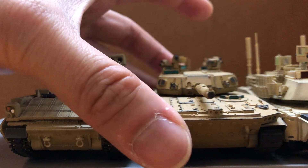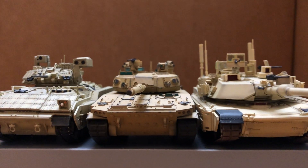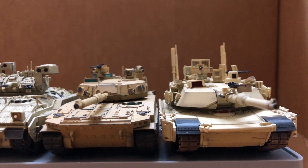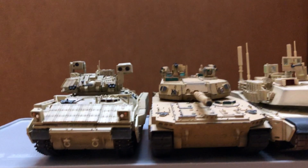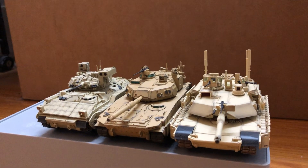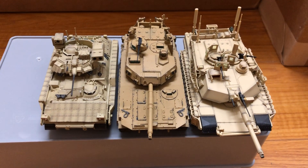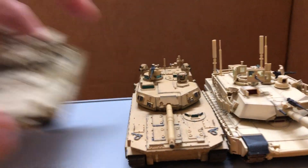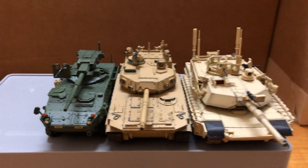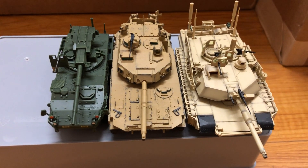Here's a comparison with the Abrams and the Bradley — the length and width might not be completely accurate, I think. I'll throw in the MGS too. Thanks for watching.